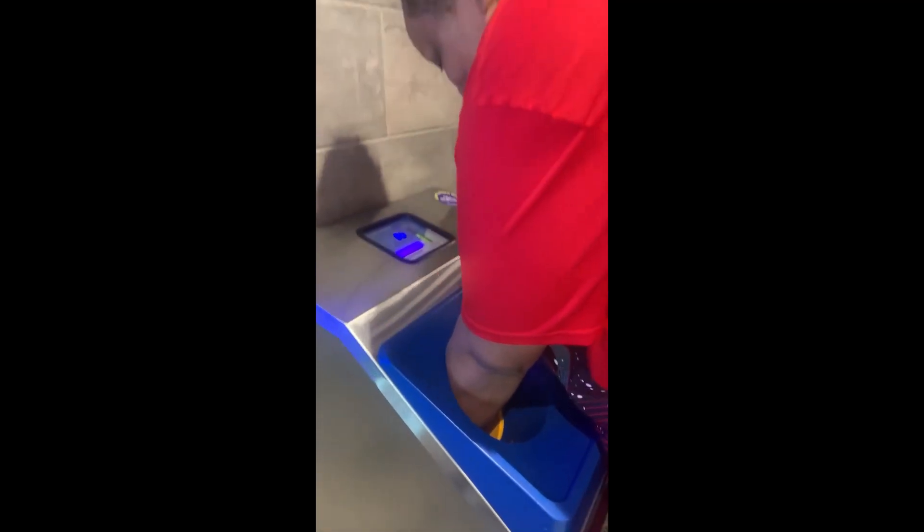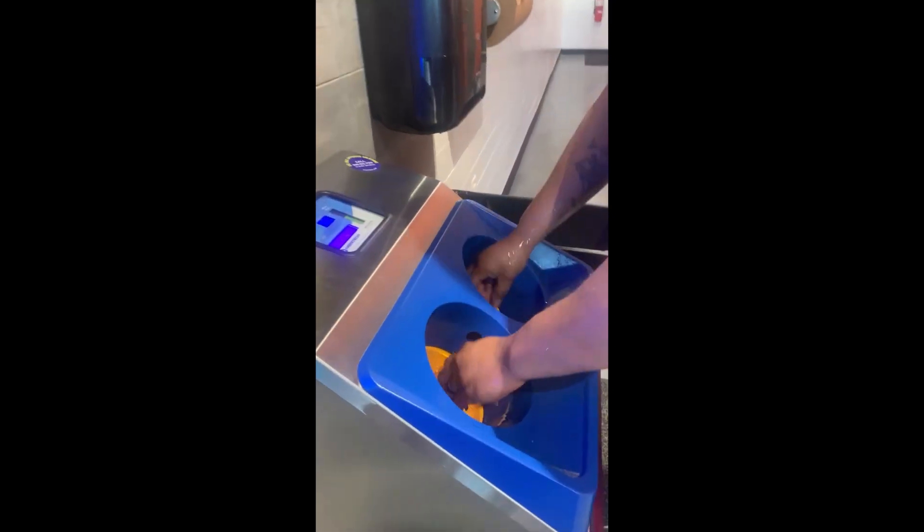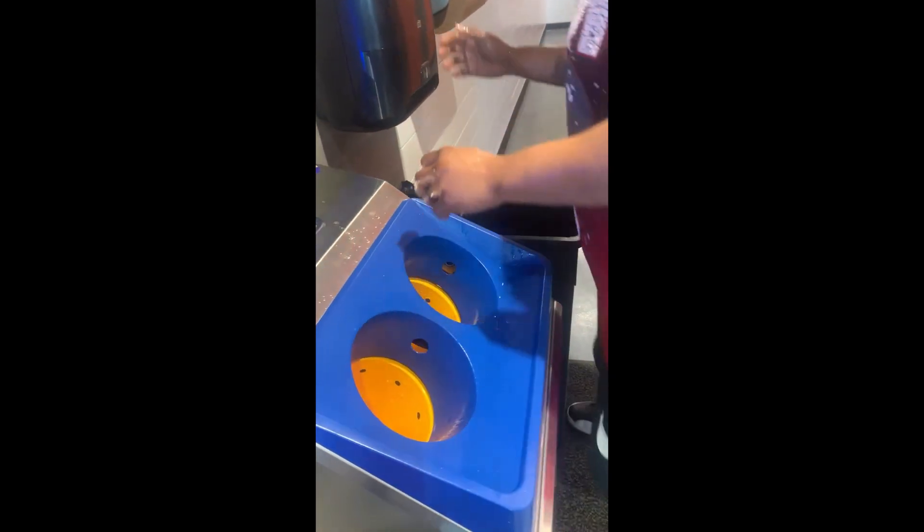They have this thing where you can wash your hands if you're eating in there — I'm going to put that clip in so you can see. You stick your hands in there and it washes your hands free. That was cool. I washed my hands.